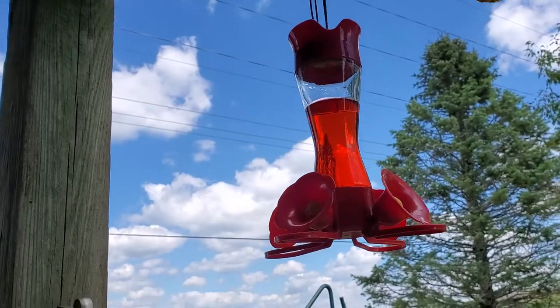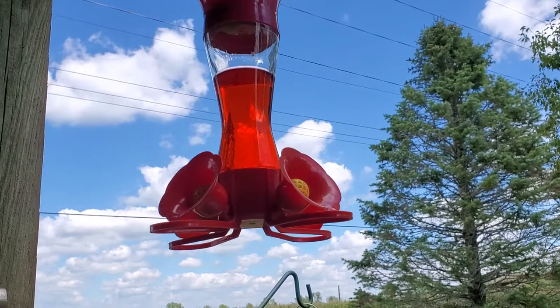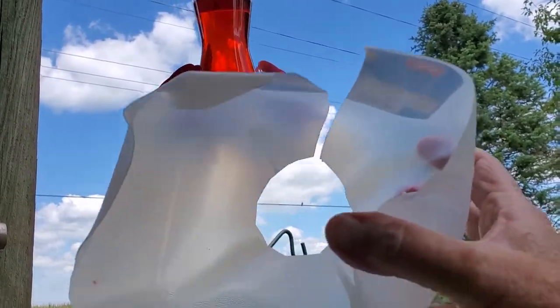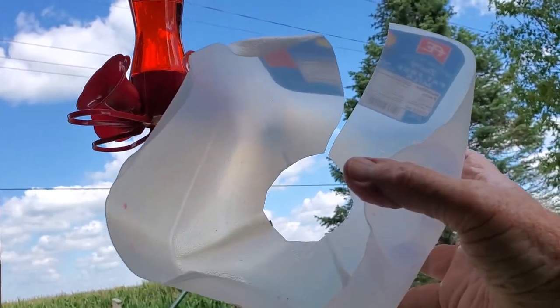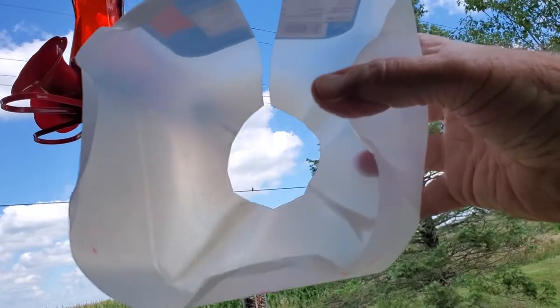The hummingbird's been coming to it just real regular now. It works pretty good, so give that a try. Inexpensive hummingbird guard.